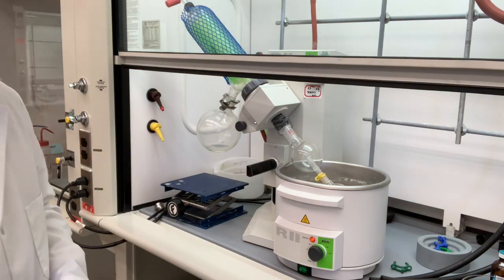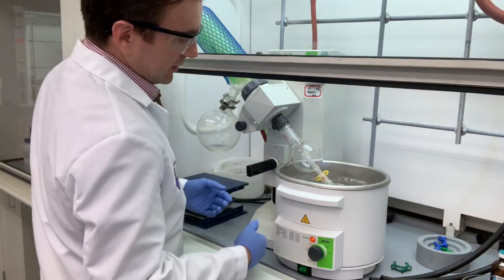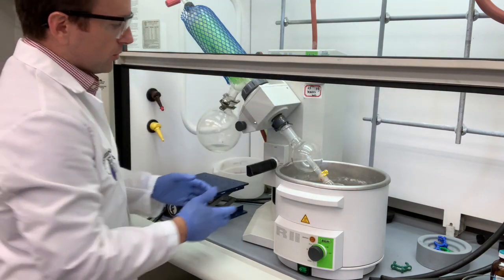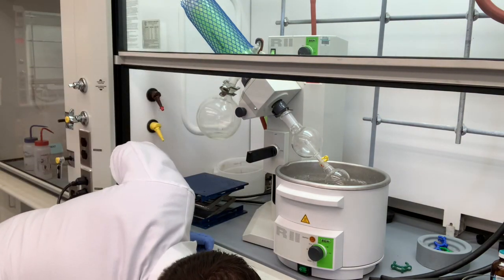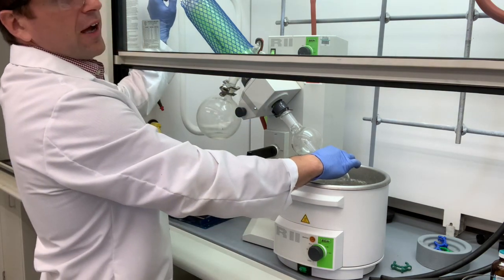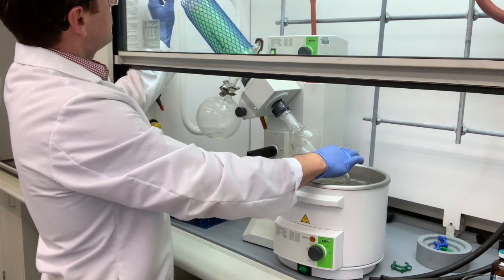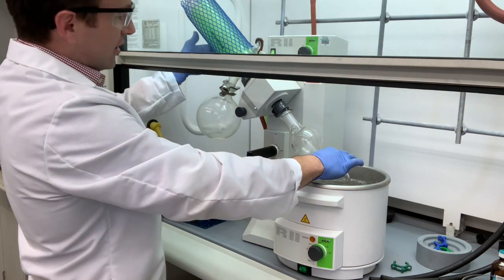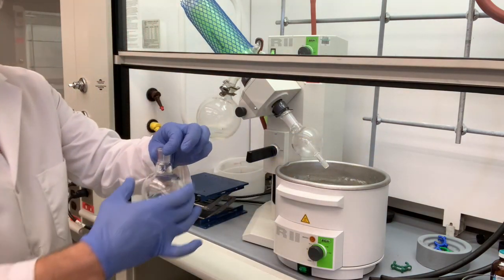It's been about 15 minutes since our sample has been subjected to this rotary evaporator. Now we have quite a bit of ethyl acetate collected over here, and at this point we can stop. The first thing we'll do is turn off the rotation, lift up our sample out of the water bath, and then turn off the vacuum. Keep your hand there — as you open up the vacuum, you're going to hear a sound. That is the sound of air coming in to alleviate the vacuum inside the system. Now at this point, you can take off your Keck clamp and remove your flask.